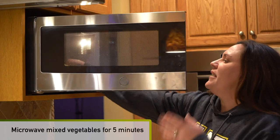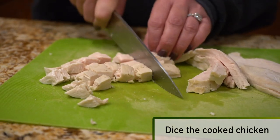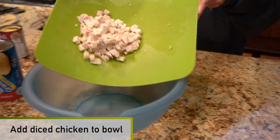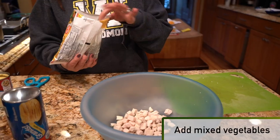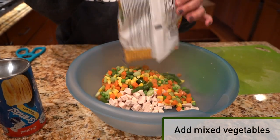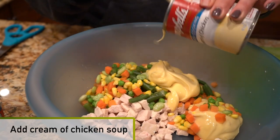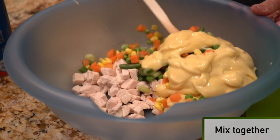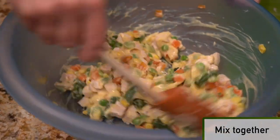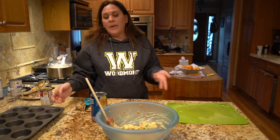We're gonna throw our mixed vegetables into the microwave. After 20 minutes we have our cooked chicken breast. We're gonna take our diced chicken, pour it in the bowl, and on top of that we're going to put the entire bag of mixed vegetables, then add one can of cream of chicken soup. We're gonna mix all of that together to make a nice mixture. This is our filling for our pot pies and it's ready.